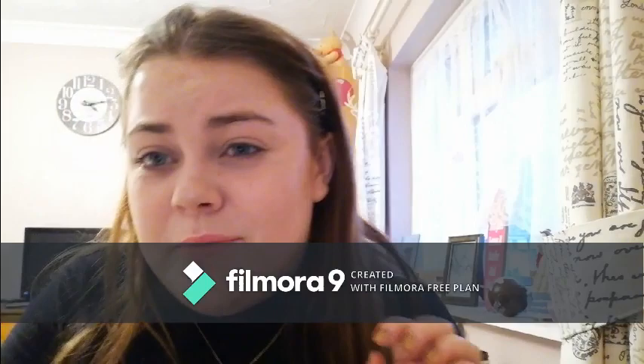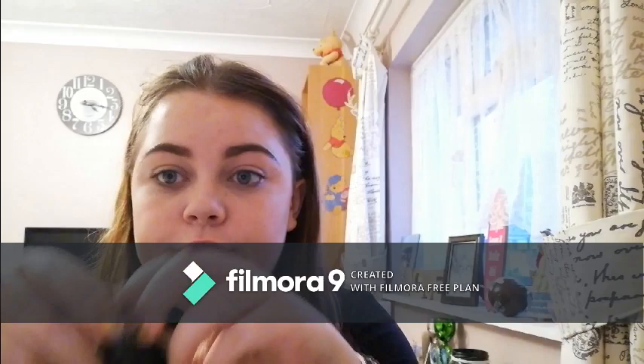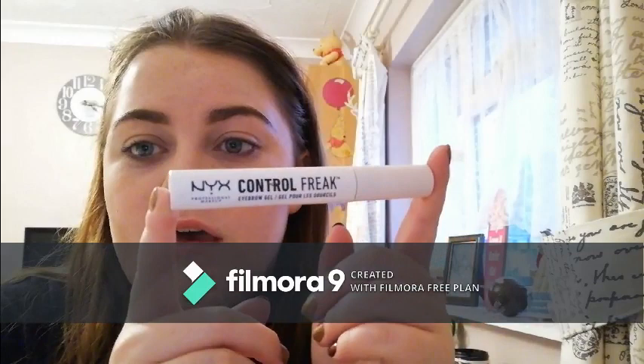Now we're moving on to eyebrows. I'll speed this up a bit because you don't want to sit through me tragically doing my eyebrows. To apply I use just a cheap angle brush — pretty sure it's from 17 at Boots. My actual brow product is the Revolution Pro Brow Pomade in Soft Brown, and to set my eyebrows I use the NYX Control Freak Eyebrow Gel — or 'gel pour sourcils' — I got an A in French, okay!